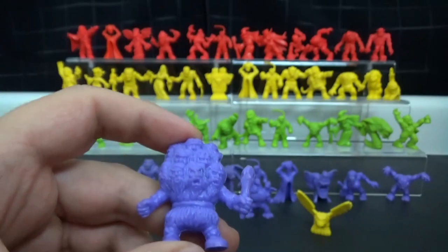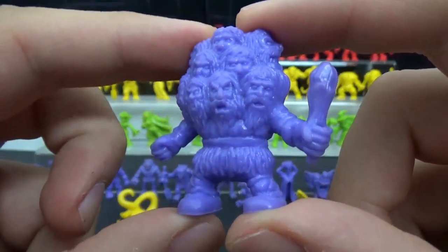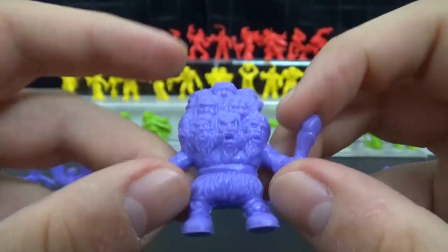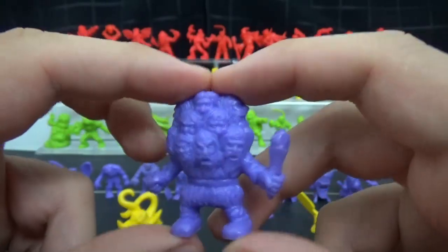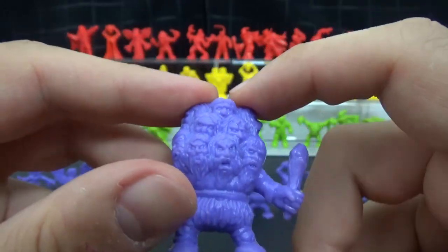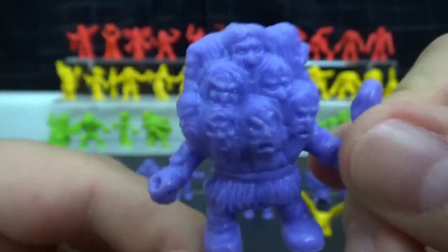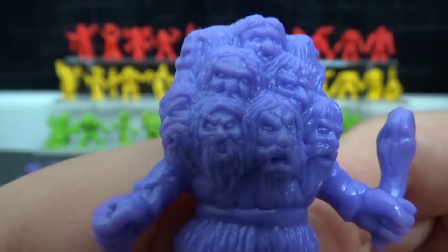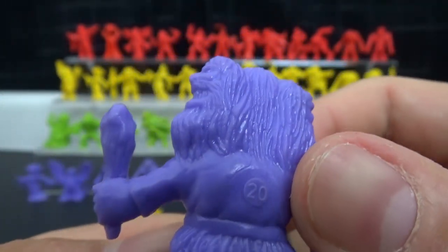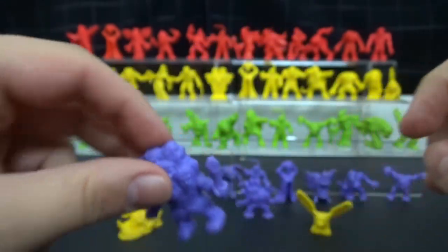I checked on eBay to see if they had any — that's also how I came to the conclusion that these strangely colored ones might be rare. Unfortunately it doesn't look like the secret monster has made any appearance. Anybody out there who has a big old bag of Monster in My Pockets, check and see if you've got the rare one — it might be worth a small fortune. Even though this guy isn't rare, this is one of my favorites because look how much detail is put into this — so many heads, all that hair. Just generally a really good one to look at.